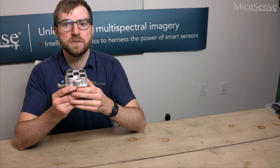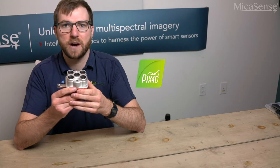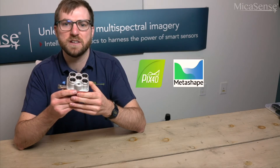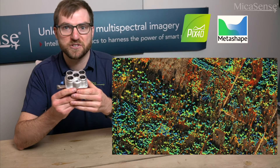At the end of your flight, you can take all the raw data stored on your USB storage device and process it in photogrammetry software such as Pix4D Mapper or Agisoft Metashape to create digital elevation models and orthomosaics that will let you view and analyze your area of interest.